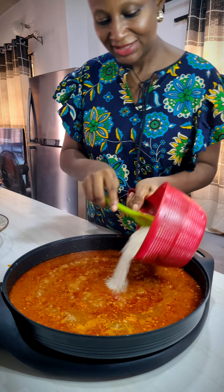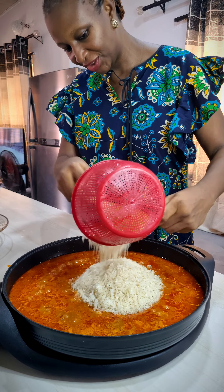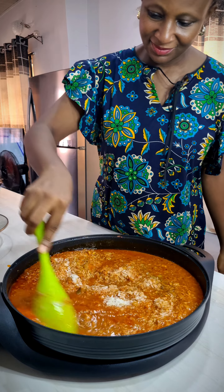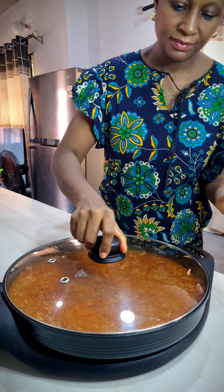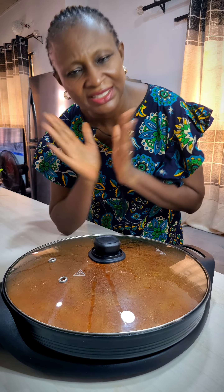Time for the rice — here I have two and a half cups of rice already washed. I'm going to let it come to a boil, then I'll reduce the heat to a simmer and let it finish cooking, and our jollof will be ready.